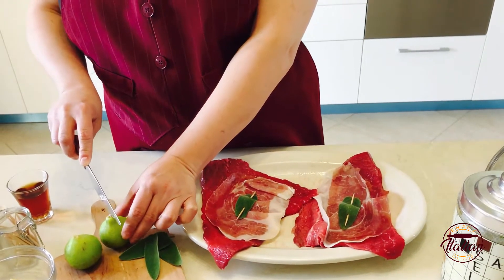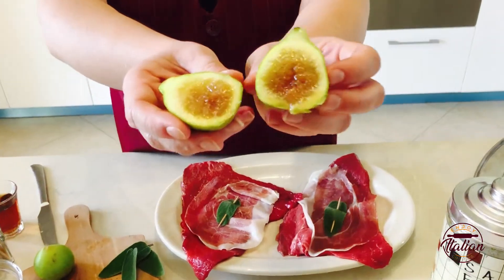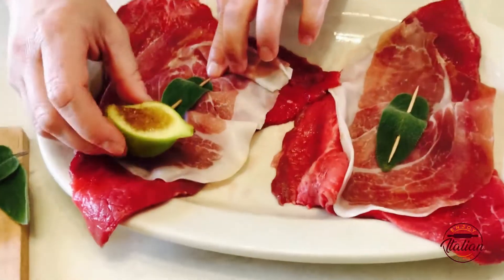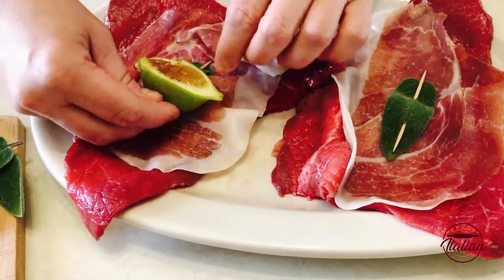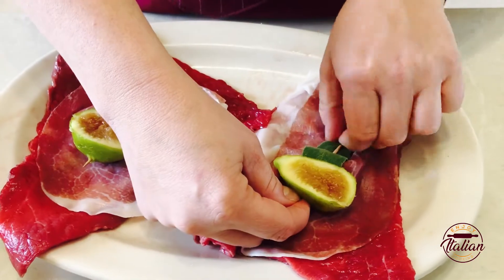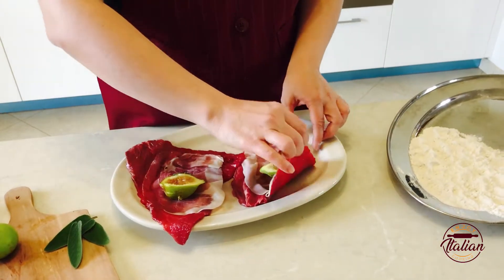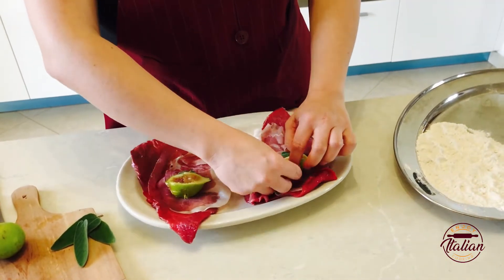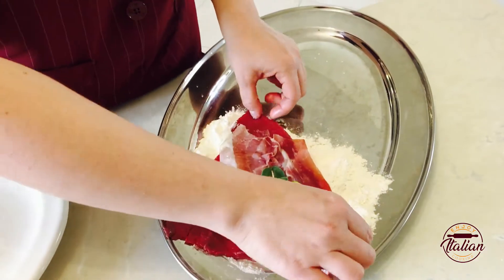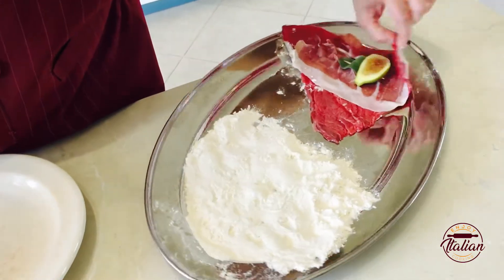Now I add my figs. Look, these figs are marvelous! I add the figs here on top of the sage. And now we go to cook our meat. I add some flour to this side of the meat — it helps to make a creamy, delicious sauce. Just a little bit, not too much.